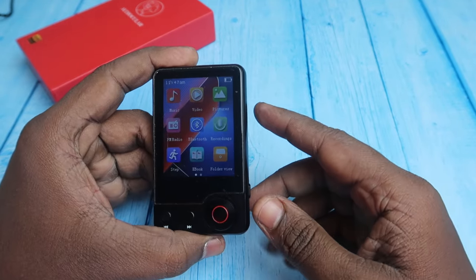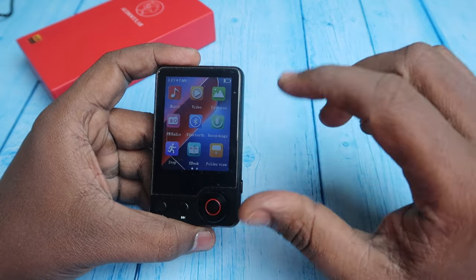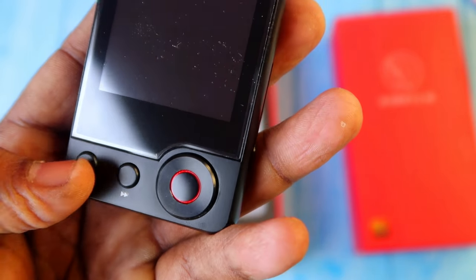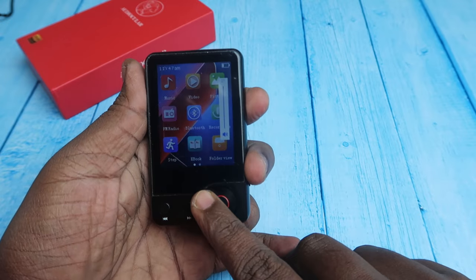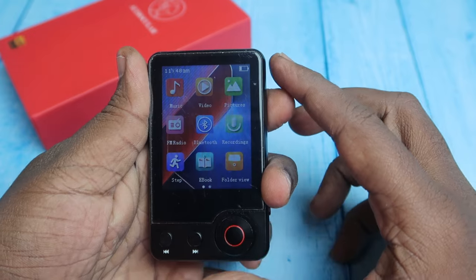By default, the player has 32GB of built-in memory, and you can expand it up to 128GB using an SD card. With 32GB alone, you can load more than 500 songs. On the front are previous and next track buttons and a volume slider to increase or decrease the volume.